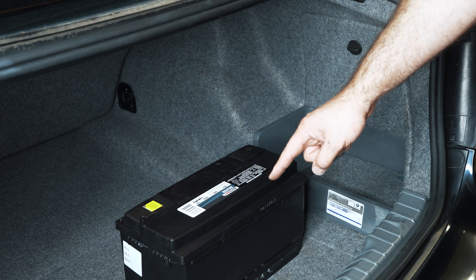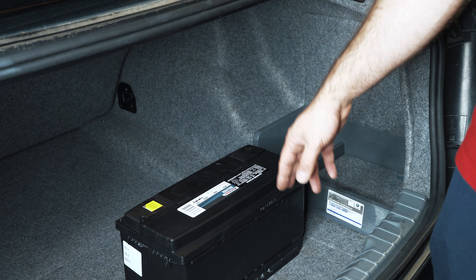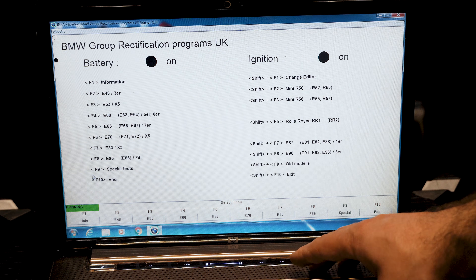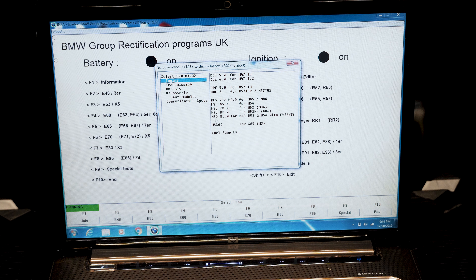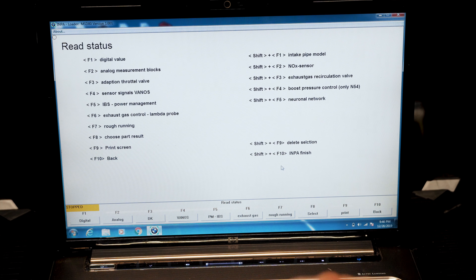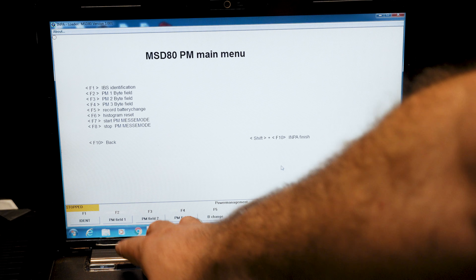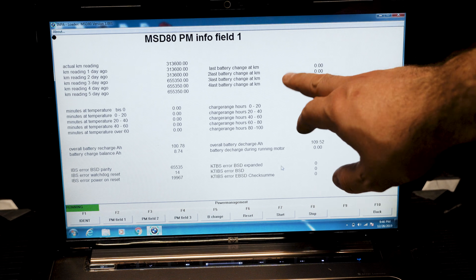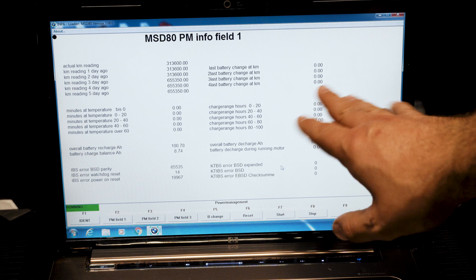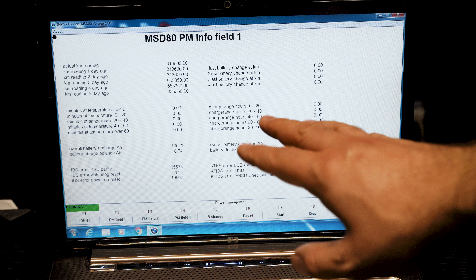I want to verify with my laptop to make sure it gets done properly, but this is just for demonstration purposes. I'm loading up INPA. Going to engine, then F5 for PM IBS, then F2 for PM field one. Because I've replaced my ECU, it doesn't actually record that information here, but I'm going to do it now. I'm not going to use INPA to do it — I'm going to show you an easy way and then we'll verify it took.